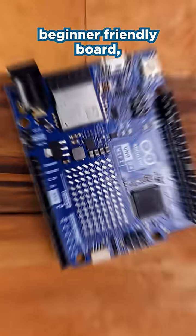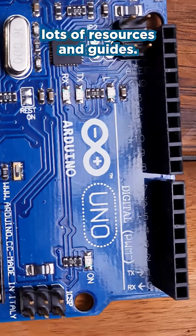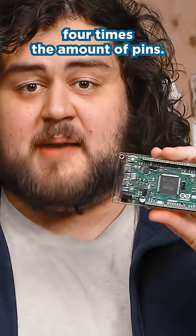This is every Arduino board explained, starting with the UNO, the OG beginner-friendly board with lots of resources and guides. If you want more pins, check out the Mega — it's an UNO but with nearly four times the amount of pins.